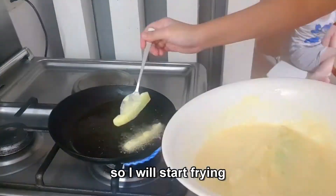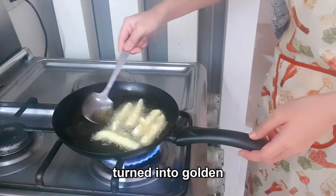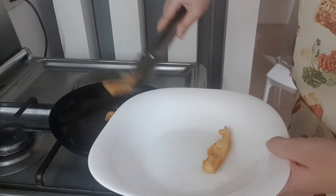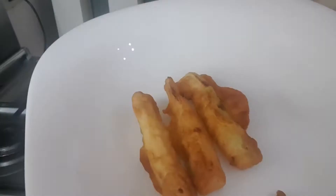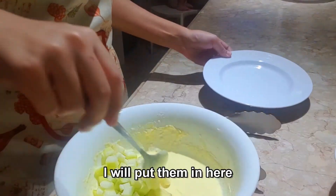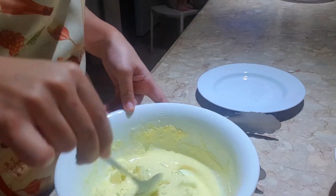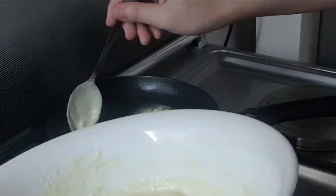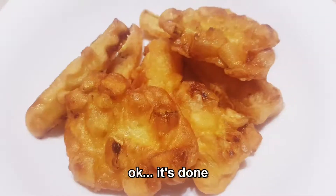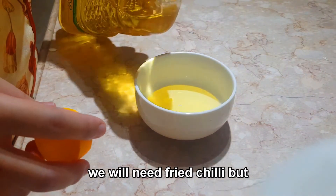Preheat the oil first. The oil is hot now, so let's start frying. Fry them until the color turns golden. Once done, for the second batch, put them in, mix with batter, and fry. Okay, it's done.